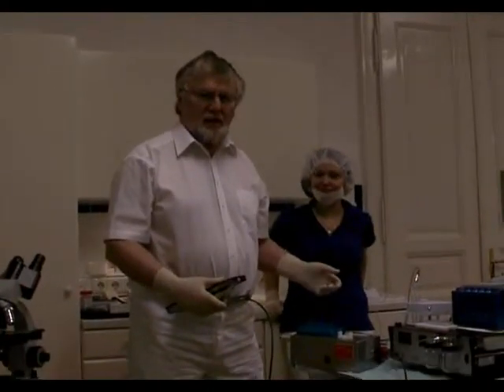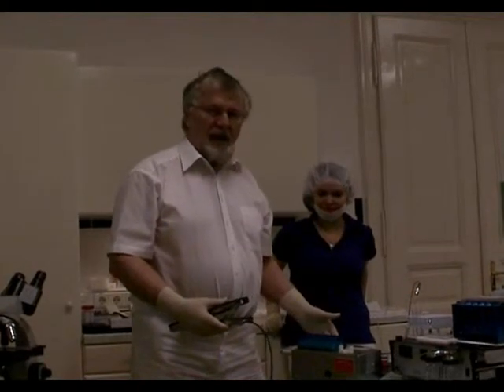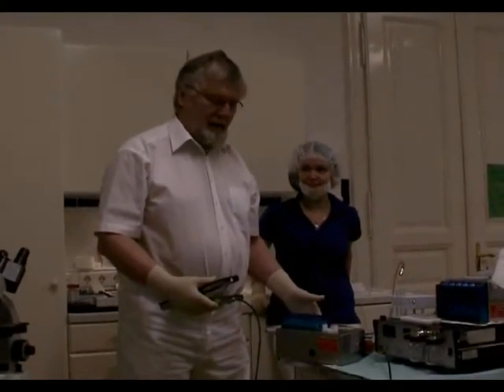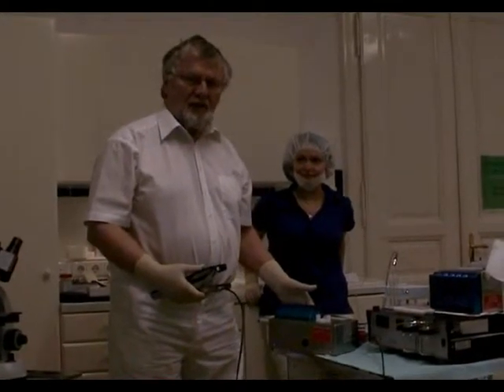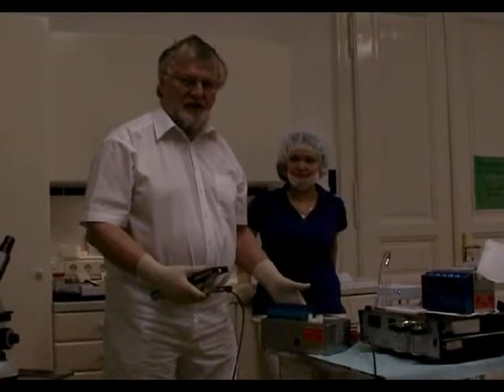Welcome to IVF-edflex.com. I am happy to introduce you my Steiner Flush, Steiner Wof. It is a mechanical flushing pump and the only flushing pump worldwide for egg collection in IVF.